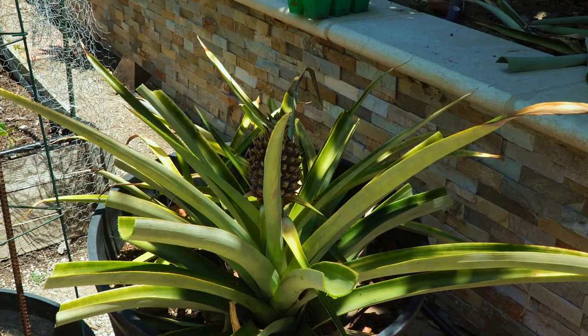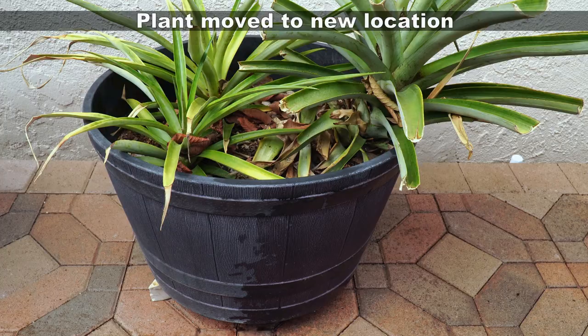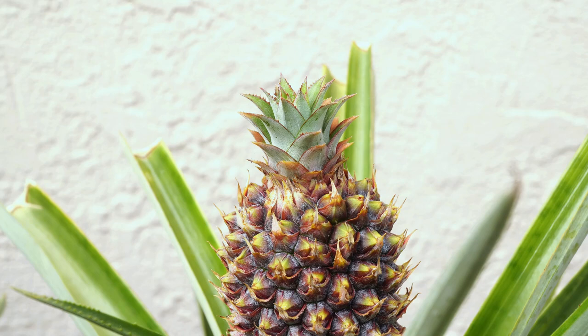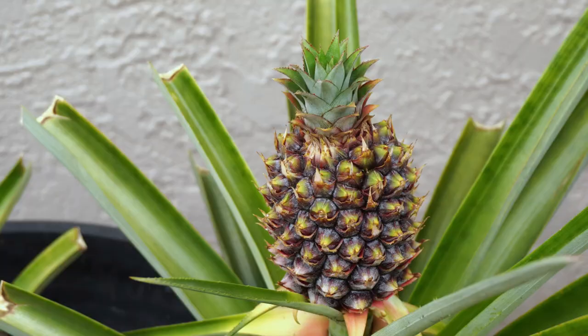We did move this pineapple plant to a new location — a container area that I don't water very frequently, about once a week or so. As you can see, the second pineapple this plant is producing is growing pretty well.